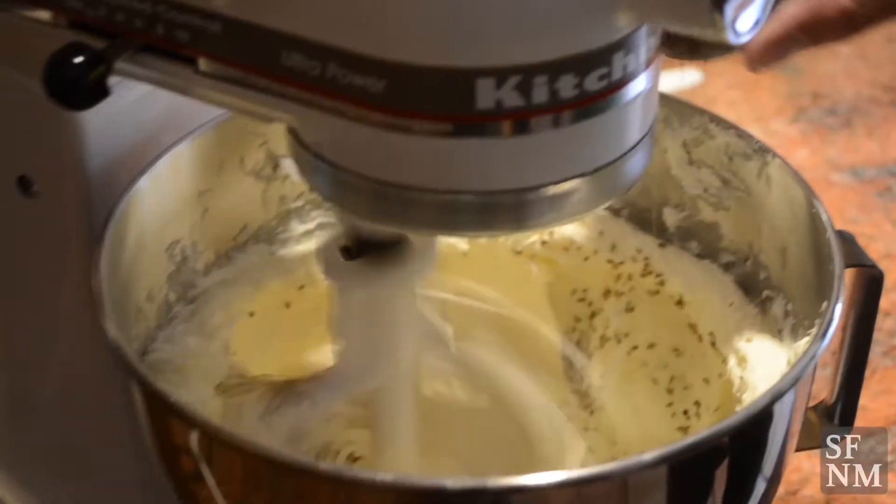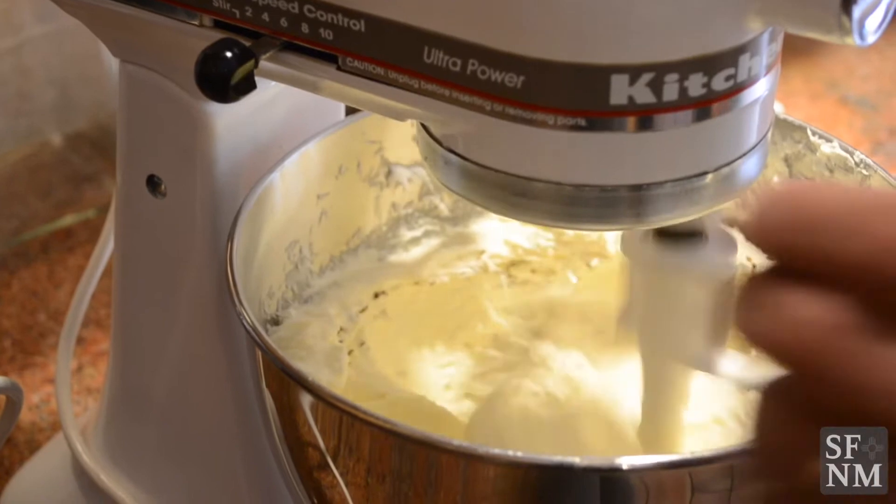I think you have to keep true to that recipe, and what definitely needs to be in Biscotitos is anise.